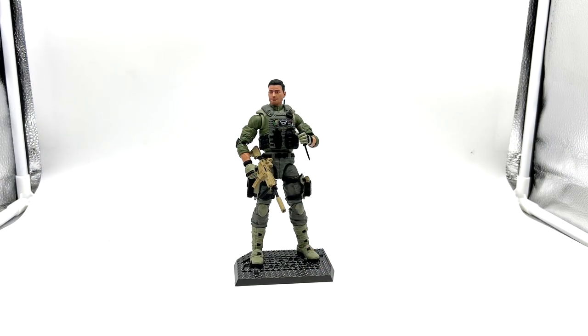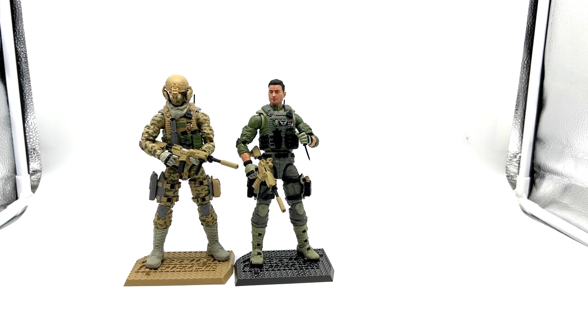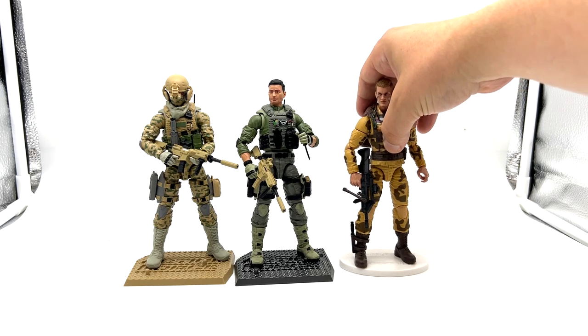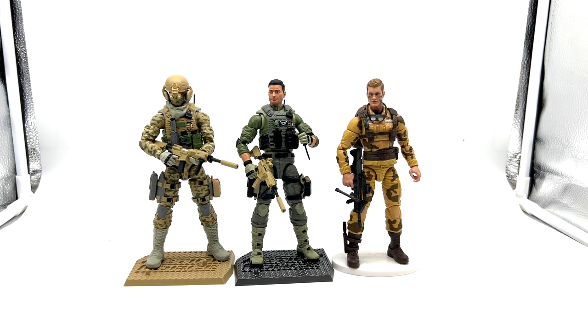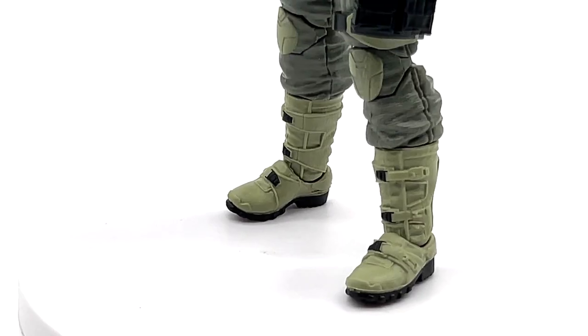In terms of scale, here he is next to the Action Force Infantry Trooper, here he is next to the Classified Dusty, and finally here he is next to Kip Haight Gung-Ho.